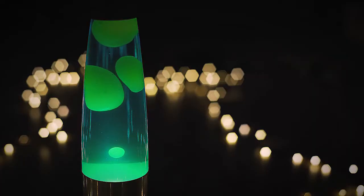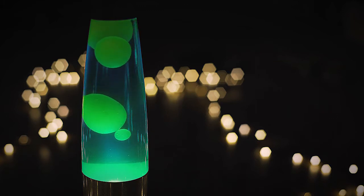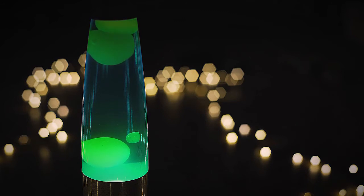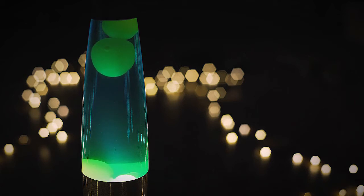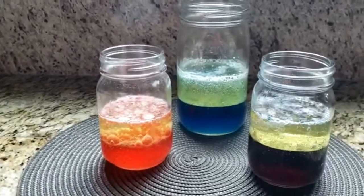Real lava lamps contain a light bulb at the bottom — the light bulb is the lava lamp's source of heat. The denser liquid sinks to the bottom, but the lava lamp light heats it up until it expands and becomes less dense, causing it to rise upward. If you like this video, please like, share, and subscribe.